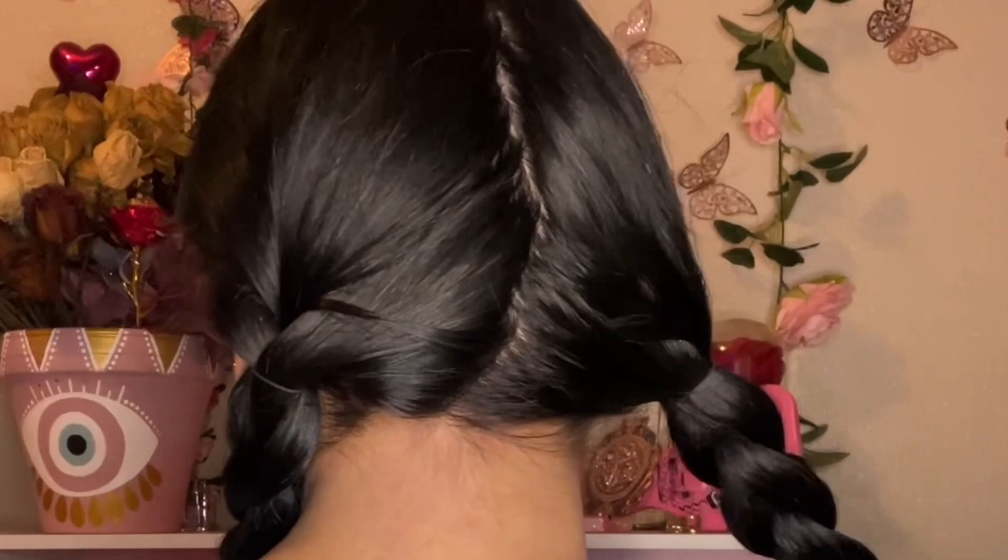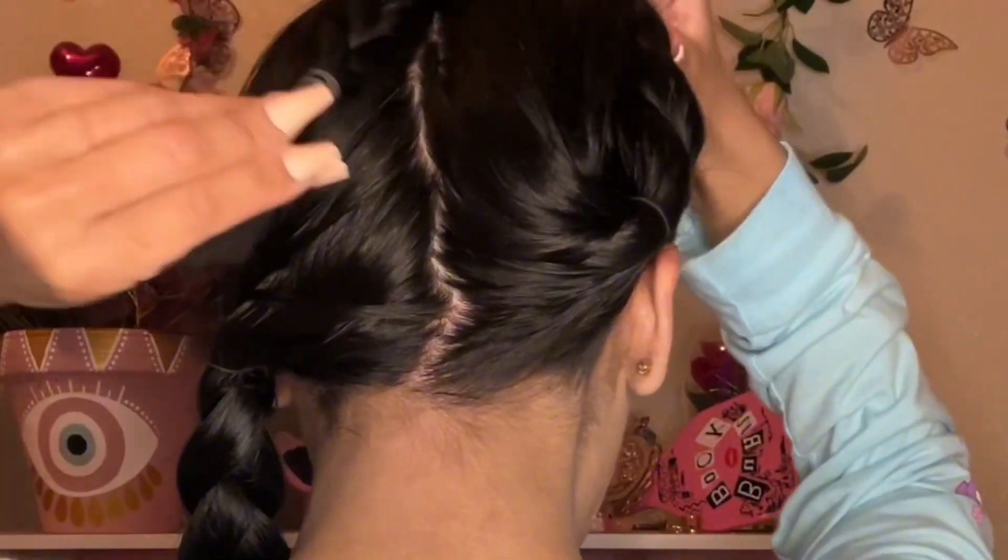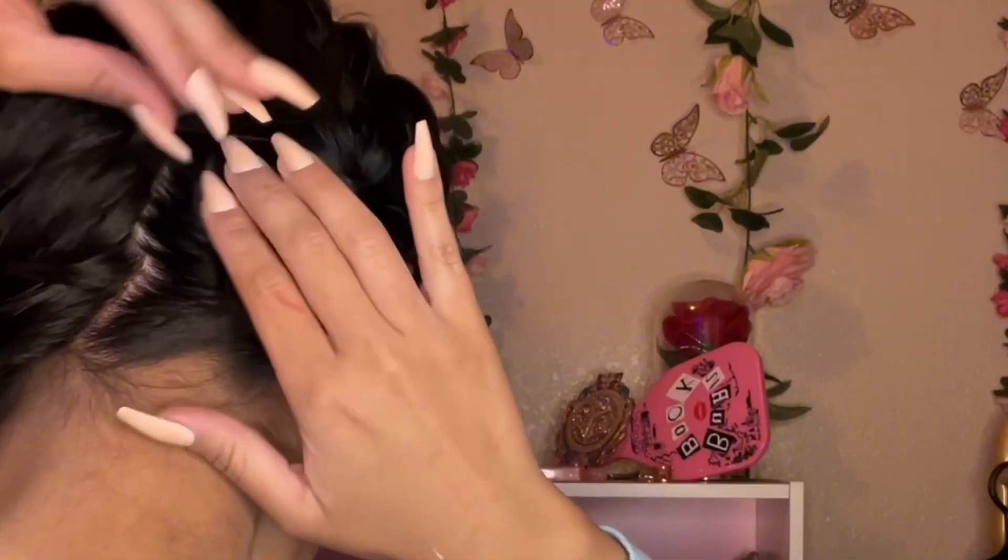I'm also adding a little bit more red lip tint just to give my face a little more color. This is what the back of the braids looks like. We're gonna put them up by twisting each braid around and securing with three bobby pins — one on top, one on the side, and one on the other side.